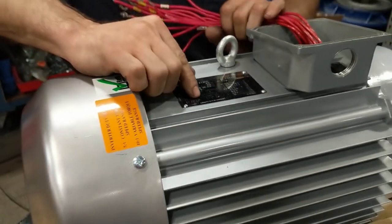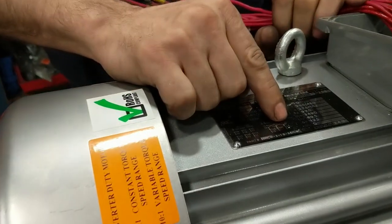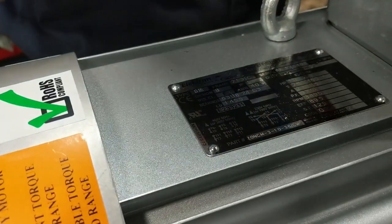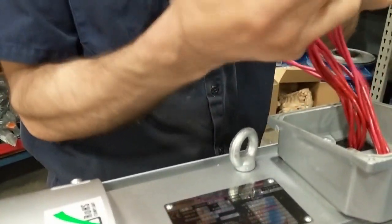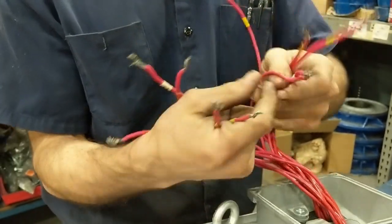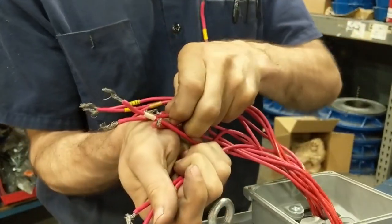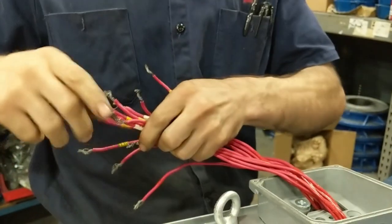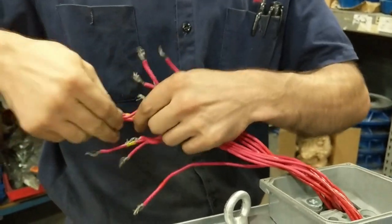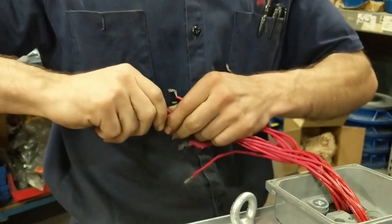We are going to start with the first pairing, which is going to be T1, T12, T7, and T6. You are going to want to twist these in a clockwise fashion, or you can use split bolts and terminal rings. Terminal rings are preferred.